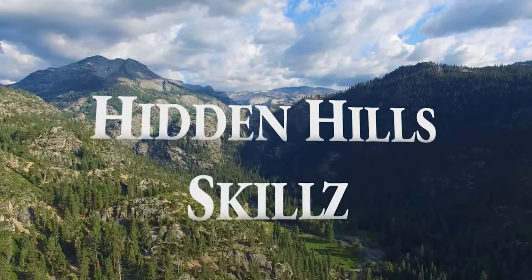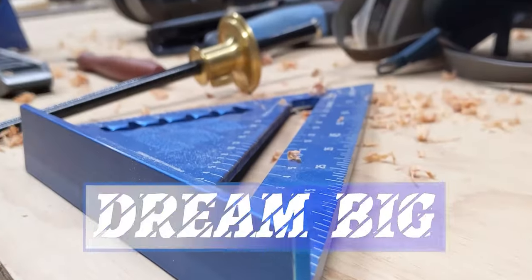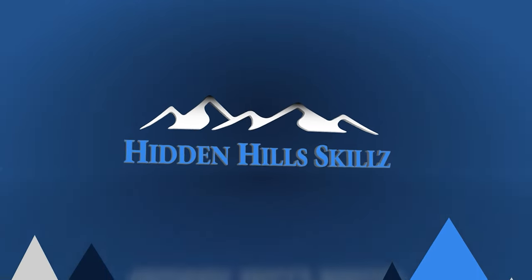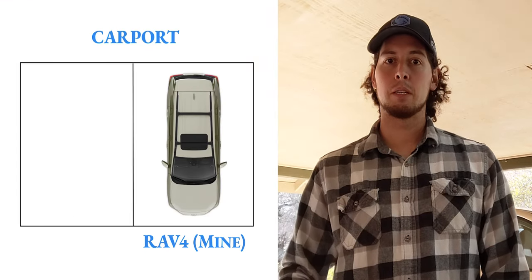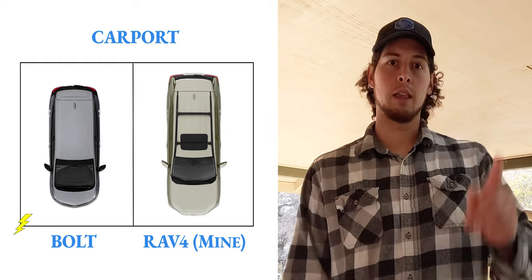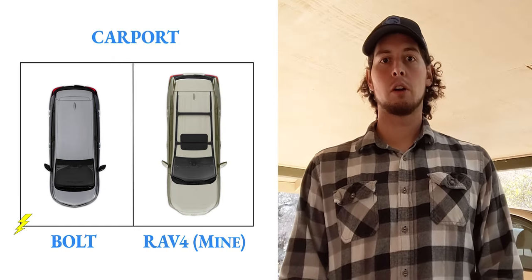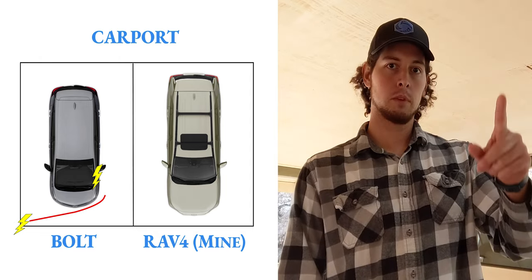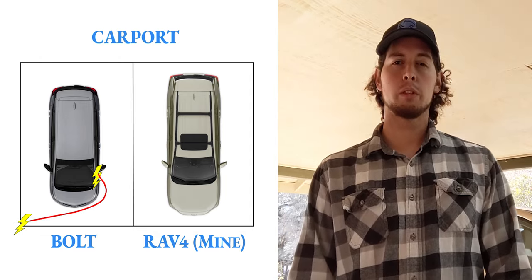My wife and I recently bought a used electric vehicle and now we're solving a cable management issue. This gave me an opportunity to make a scrap wood project as a proof of concept to keep the cables out of the walking area. We're in our carport and the outlet is in the corner closest to the house, while the plug on the car is on the front driver's side. Right now, we have the cable running from that outlet along the ground to the car, which is a bit of a tripping hazard.